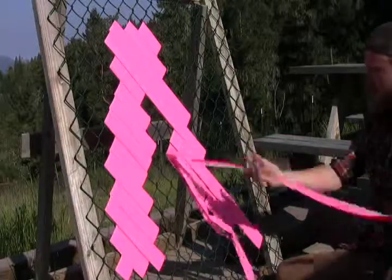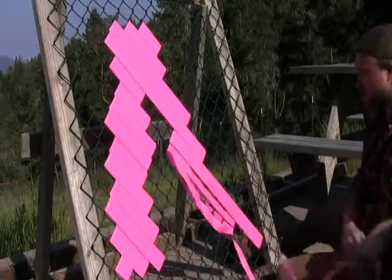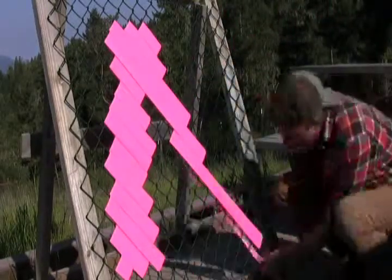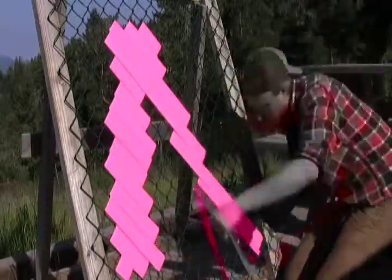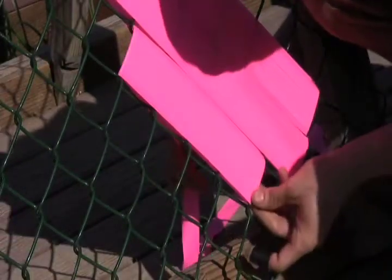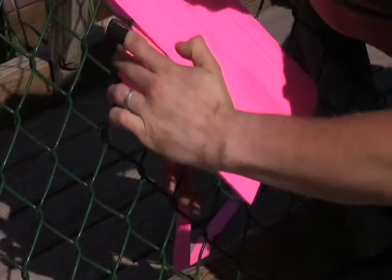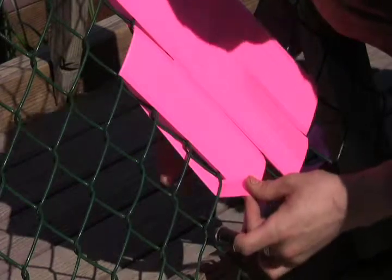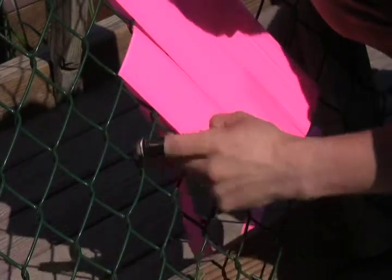Jesus Cristo, it's like watching vibrantly colored paint dry. When your tape is nice and tight, you can usually go back and remove any small wrinkles in the tape by pulling on the edges. You can also pull them to the edge of the chain link in order to make transitions from one line to the next appear seamless.